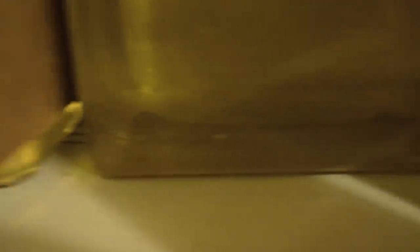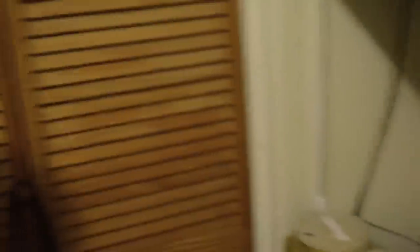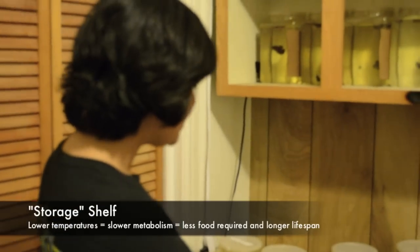Down here, these bettas I keep around 80 degrees. There is a heat strip under here called FlexWatt — a heating element that runs under all of these jars the length of this shelf — and that keeps the jars at around 80 degrees. That's where you want to keep bettas whenever you're getting them ready to show, they're growing out, or ready to spawn. However, if you're just holding your bettas for storage, you can keep them at a slightly lower temperature. My room is about 72-73 degrees and you can keep these guys at room temperature. If you want to spawn them, you should bring them up to 80 degrees and condition for two weeks. I would not go any lower than 72 degrees.